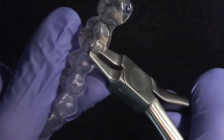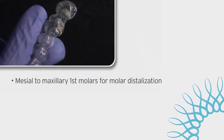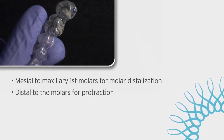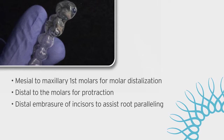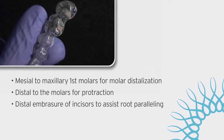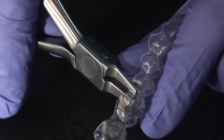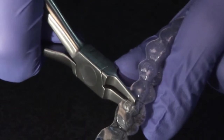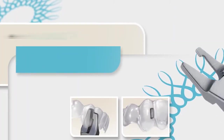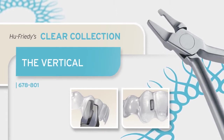For example, placing a vertical indent at the mesial of maxillary first molars can enhance molar distalization movements, or distal to the molars for protraction, or at the distal embrasures of incisors to assist root paralleling in an incisor extraction scenario. Use the Vertical to produce a very slight indent at the junction between the facial surface and a composite aligner attachment. This may enhance the sharpness of the contact between plastic and attachment to avoid loss of tracking.